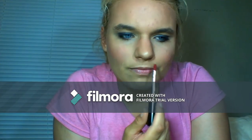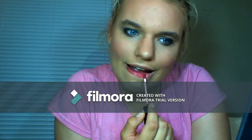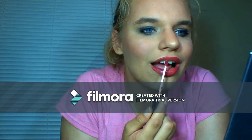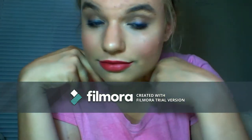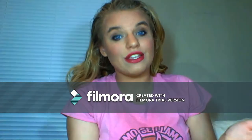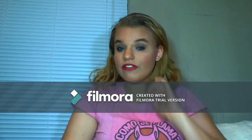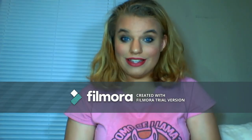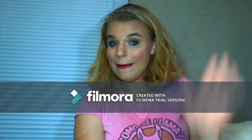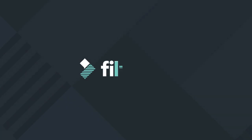Then I grab a smaller brush for my lips. I use chapstick to cover them first. Since I didn't do too bold of an eye look today, I'm going to use my Ofra Long Lasting Liquid Lipstick in Santa Ana — it smells like vanilla a little bit. And here is the final look! Thank you guys for watching. If you liked this video, please like, comment, and subscribe. Let me know if you want me to do more videos like this. Bye!